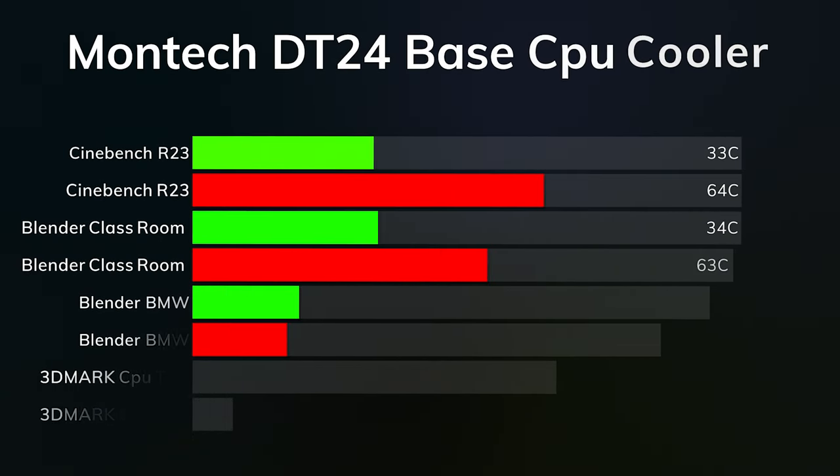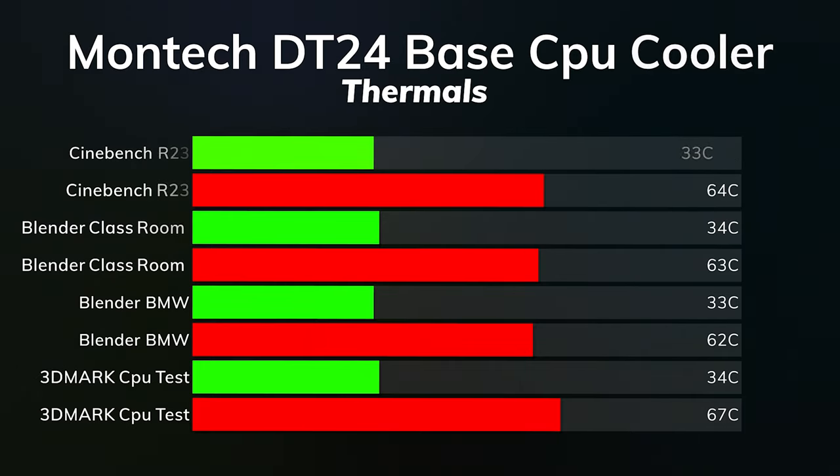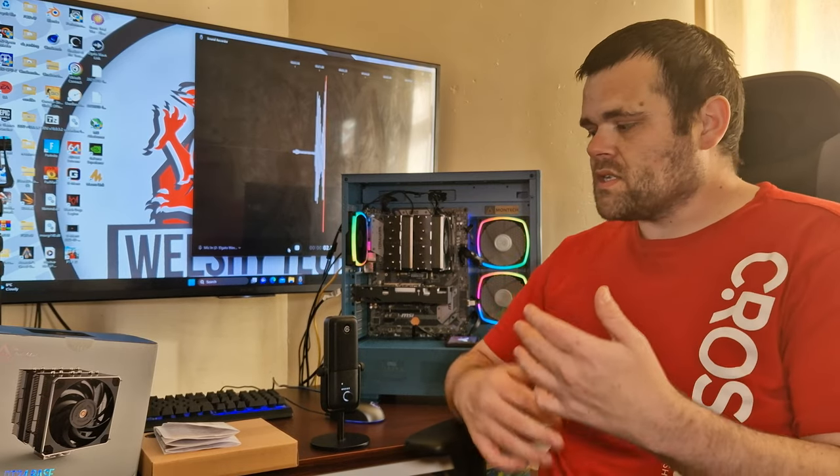For Cinebench R23, idle was 33°C and max was 64°C. Blender Classroom: idle 34°C, max 63°C. Blender BMW: idle 33°C, max 62°C. 3DMark CPU test: idle 34°C, max 67°C.